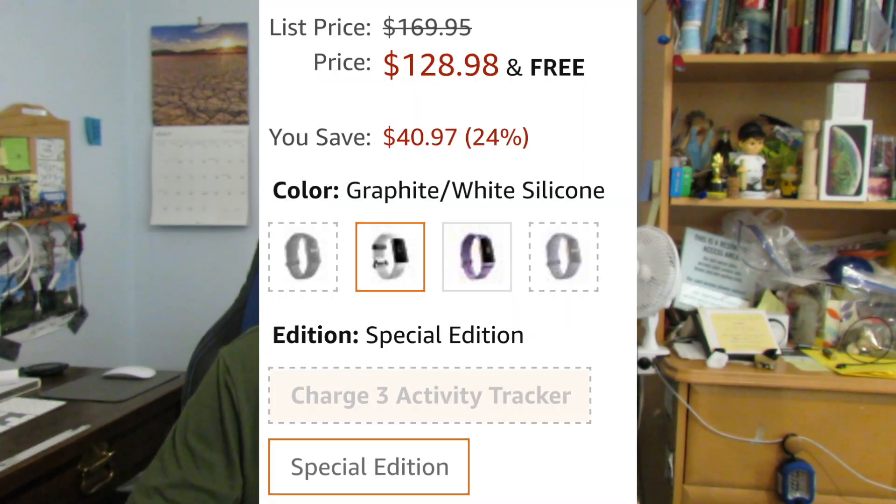Let's start unboxing. I got this shipped from Amazon because there was a pretty good sale on it. The original price is $169, and I thought that's pretty expensive, but Prime Day was going on so they lowered it to $128 on Amazon. I got it for a good price, and I picked up a few things with it. Let's start unboxing the Fitbit Charge 3.